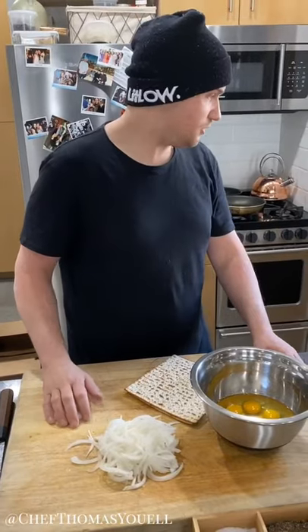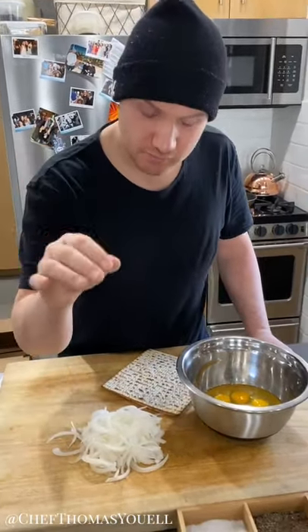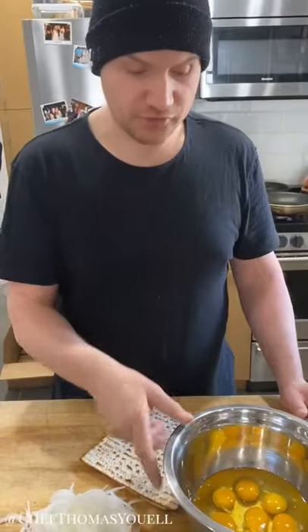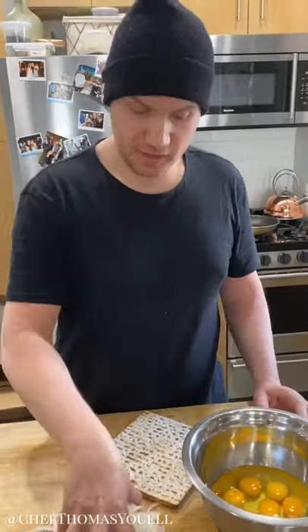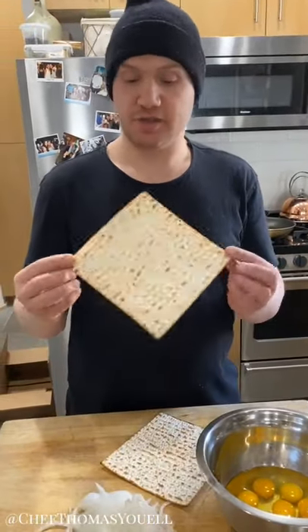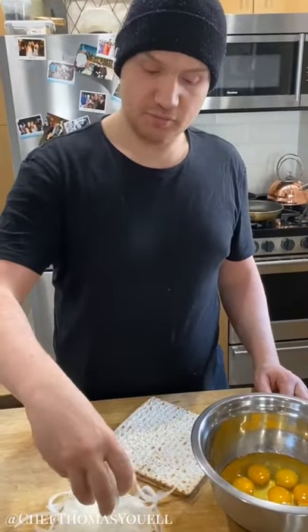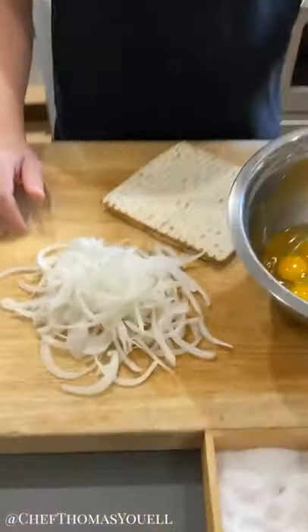Hi guys, hope everyone is doing well and had a happy Passover. Today we're going to make a Passover-style dish that is very traditional at this time of year — I'm going to make matzah brei, which is basically matzah, just a cracker, in an omelette-style thing. I'm going to make a big frittata, like the frittata I made before.